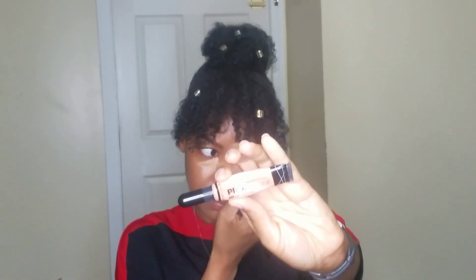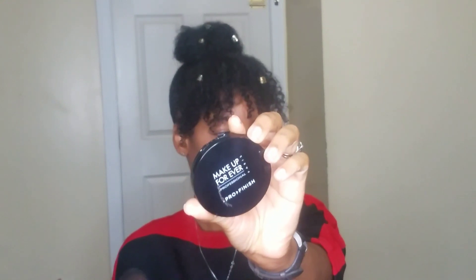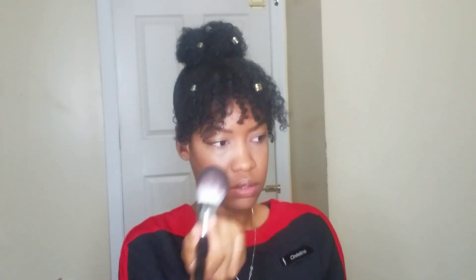For concealer I'm using the LA Girl Pro Conceal in shade Medium Beige. Now I'm going to take my Sephora Pro 91 Featherweight Powder brush — I love this — with my Makeup Forever face powder in shade 174, which is a little bit dark for me but it works. I'm just going to put a little bit right in the center because I tend to get a little oily right there.